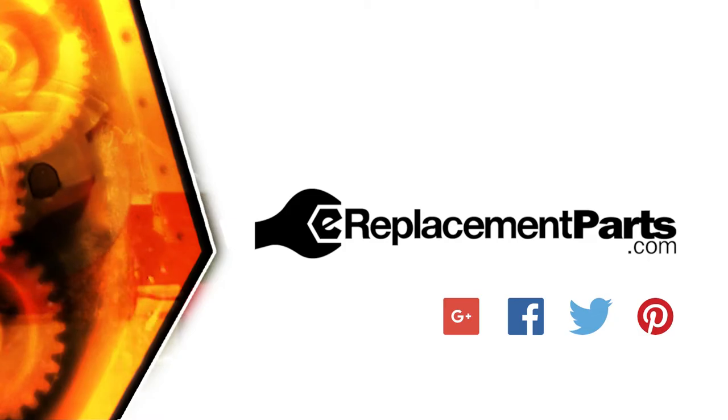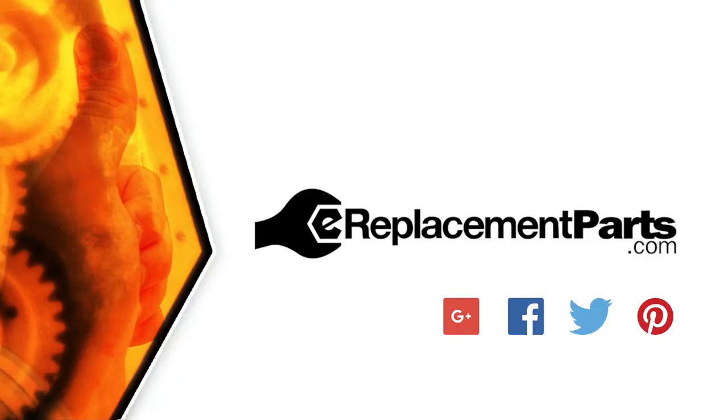That's all it takes to replace the hex anvil in your impact driver. Be sure to check back often for new videos and expert advice. If you found this video helpful, give us a thumbs up and leave a comment.